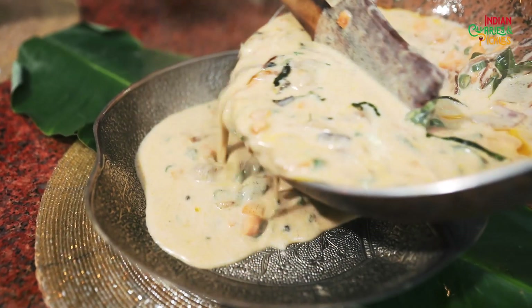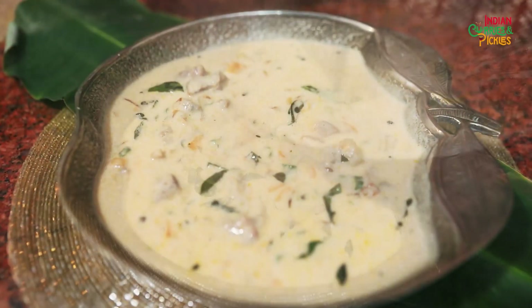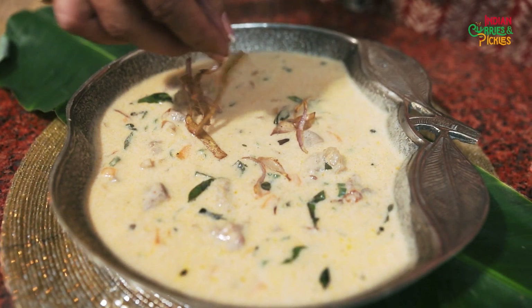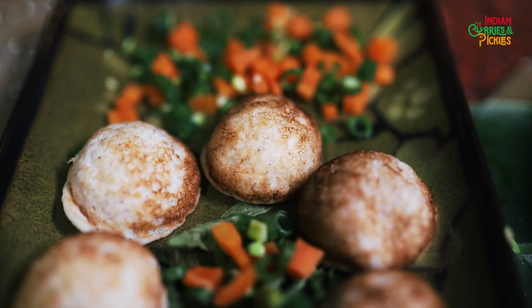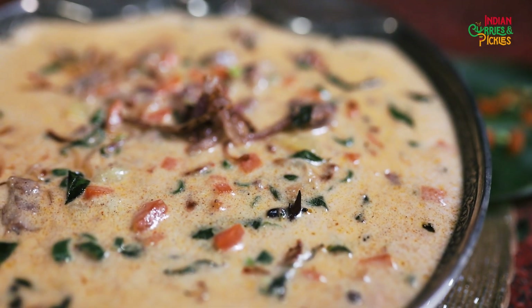Now pour the dish into the platter you want to serve. Garnish it with fried onions and ginger juliennes. You can serve it with appam, appes, dosa, or rice — whatever you like.